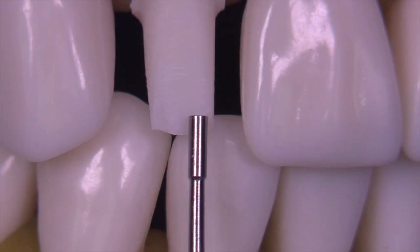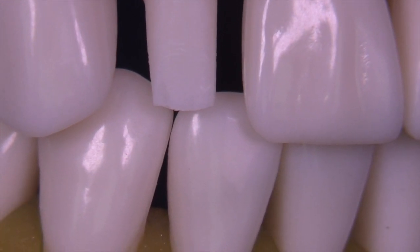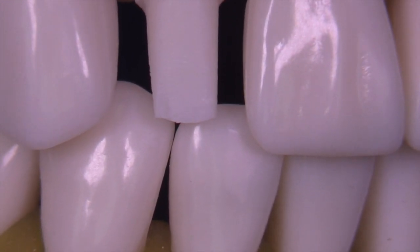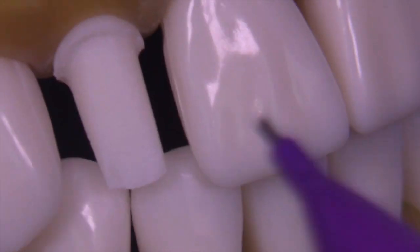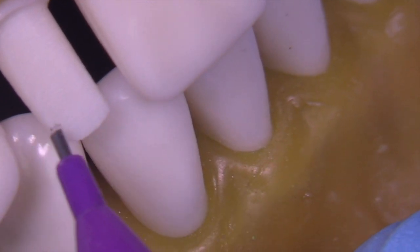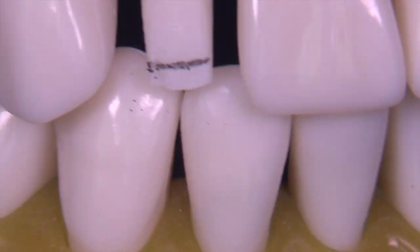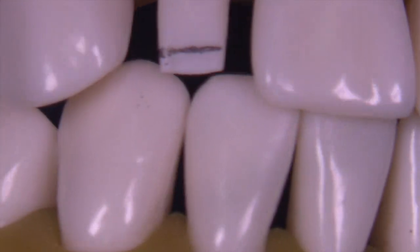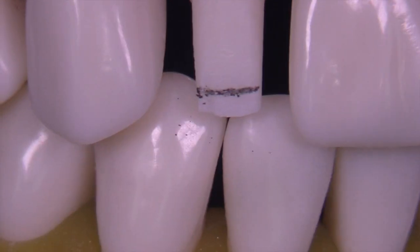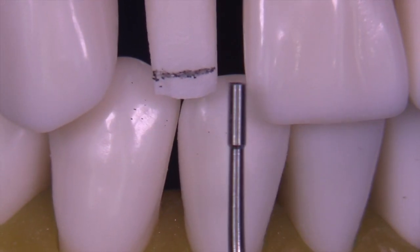Take a look at things and see where you need to make some modifications. You can clearly see the incisal edge is too long — it needs to be reduced so that it's approximately 2.75 to 3 millimeters shorter than the incisal edge of the central. I love getting these determinations before we start the preparation so we have great reference points upon which to gauge the progress.